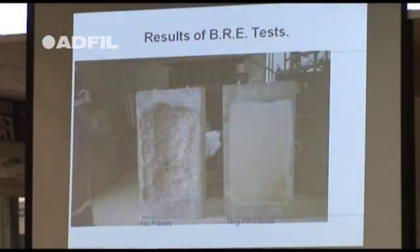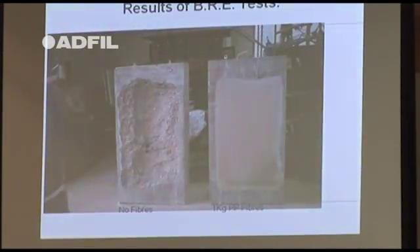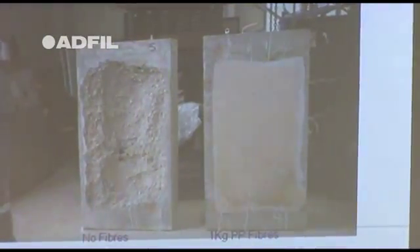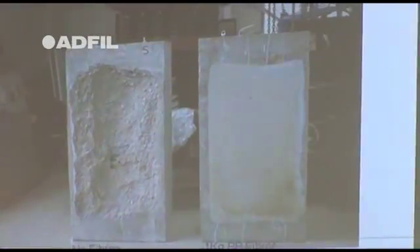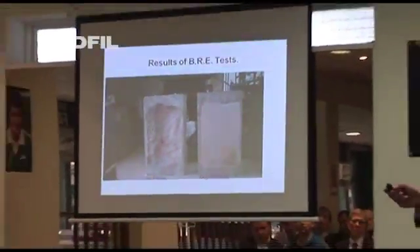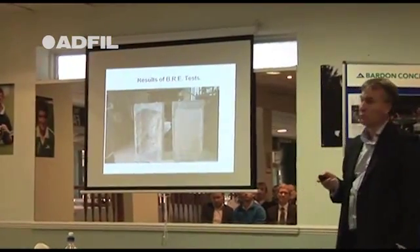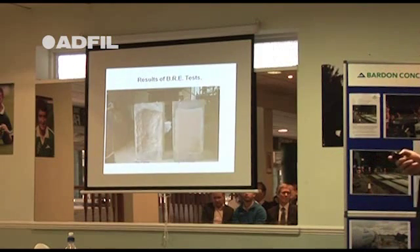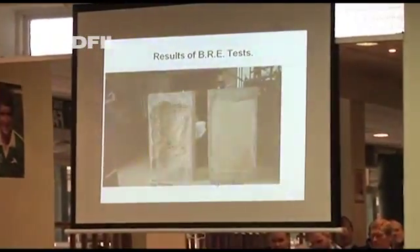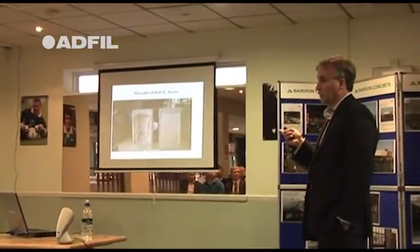Luckily, if you travel through the Channel Tunnel rail link between London and the Channel Tunnel, it contains polypropylene fibres — approximately 700,000 cubic metres of concrete with PP fibres in it. Tests done at the time by OVARAPS in conjunction with rail link engineering show: the one on the right hand side is the same concrete as the one on the left, but the one on the left has got one kilogram of microfibres in it. The explosive spalling on the right went to a depth of 130 millimetres. On the left, no spalling whatsoever. The Channel Tunnel rail link was probably the first major tunnel globally to use this system. Since then, every tunnel in China, Hong Kong, Australia, North America, the UK and Europe is using microfibres to reduce explosive spalling.